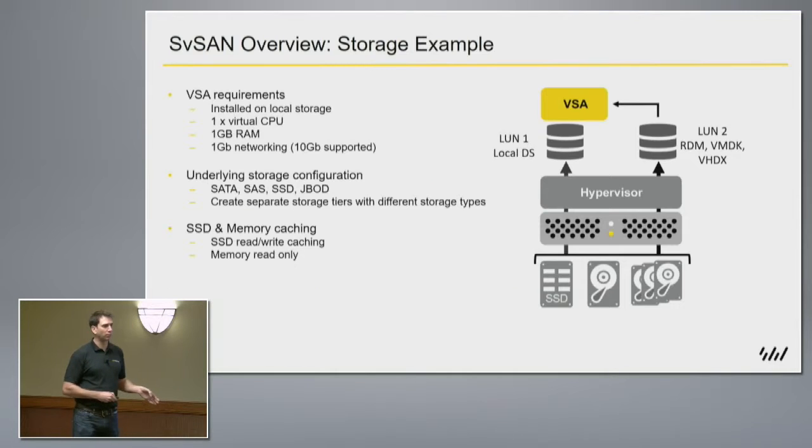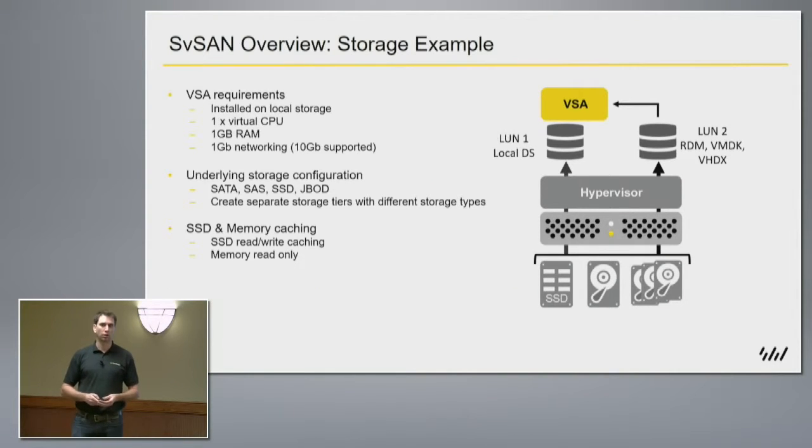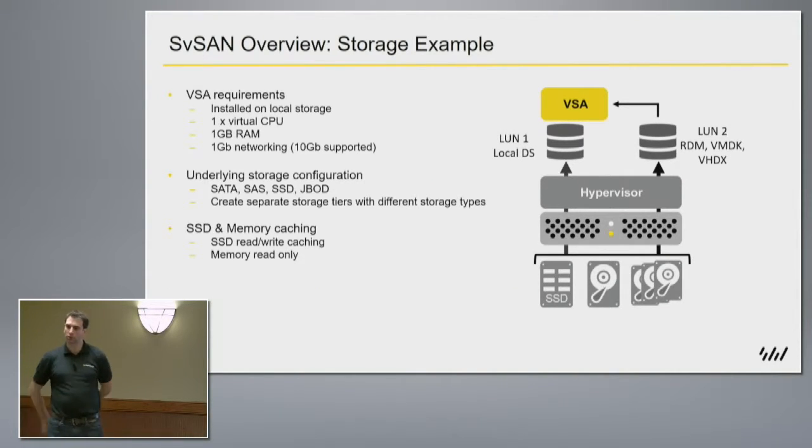Does anybody have any questions on that before I continue? How do you present up that storage — do you actually use the hypervisor to present storage into the VSA, or do you pass through the storage controllers?